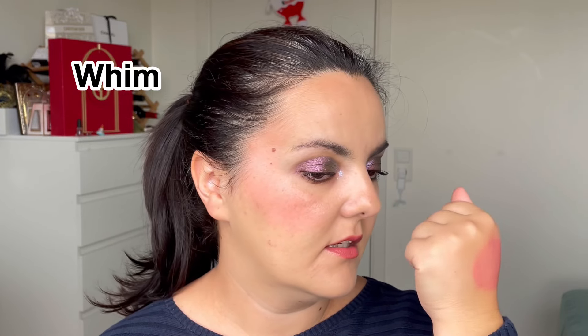The formula is really nice — very creamy and very pigmented. It's liquidy but also thicker at the same time; it's hard to describe. The pigment is definitely there.